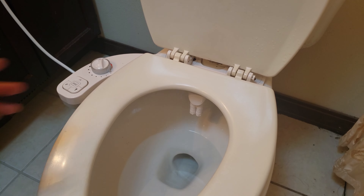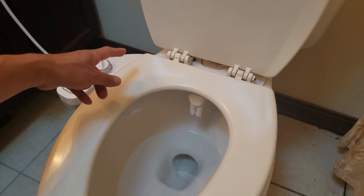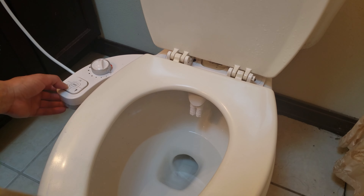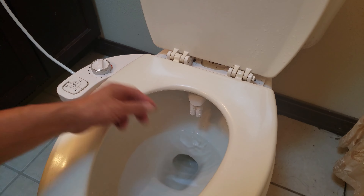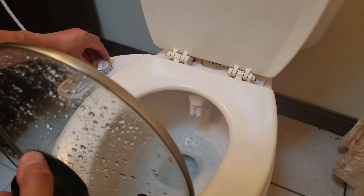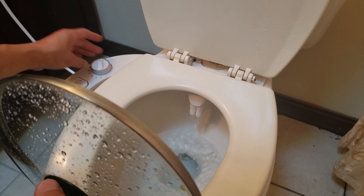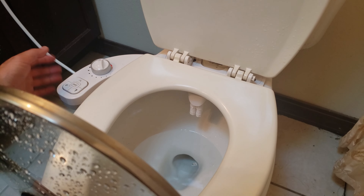With the main water valve on to the toilet and the hot water on, let's go ahead and test the buttons. I'm going to press the self-cleaning button — no spraying water because I haven't increased the pressure yet. So this is the self-cleaning mode, in case it ever gets dirty — that's how you clean it. And the off button directly turns it off.